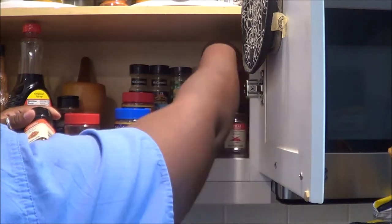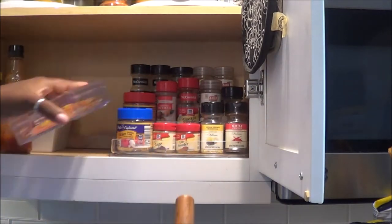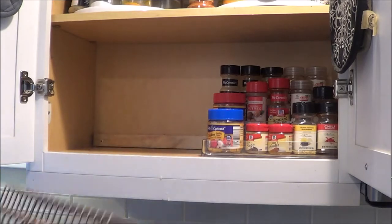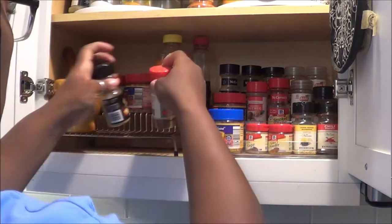You just try till you get it right and do what works best for you and your family. Because I'll tell you, we have switched and changed so many containers to get it exactly how I imagined it or felt that I wanted it to be when I'm cooking. So this is kind of what we're working with at this moment, and I'm loving it.